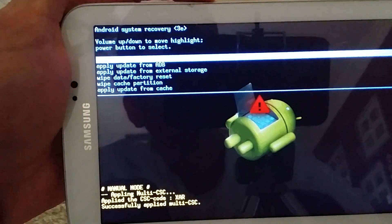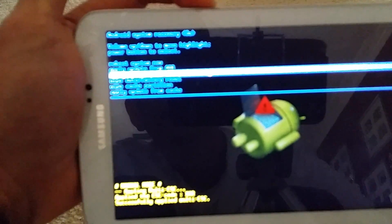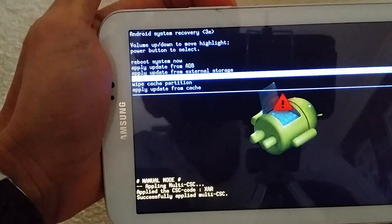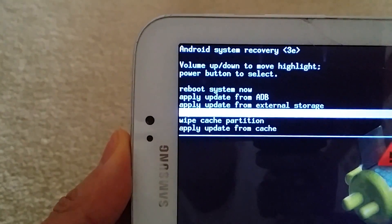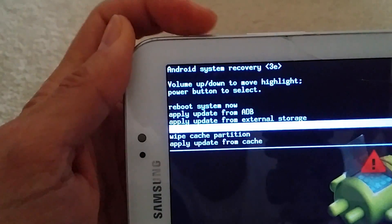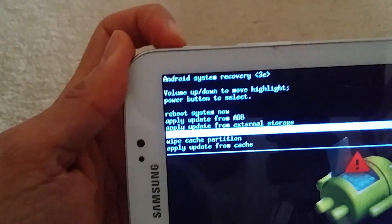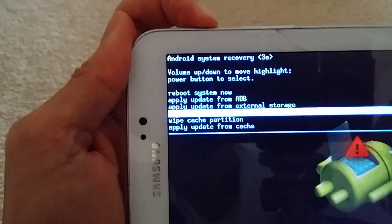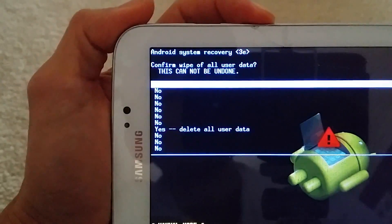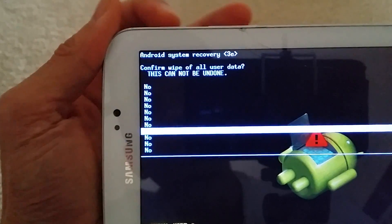Press the volume button down to select 'wipe data / factory reset' — make sure you see it. Once you select that, press the power button to confirm that mode and wipe out everything. Then go down in the menu and click on 'Yes — delete all user data.'